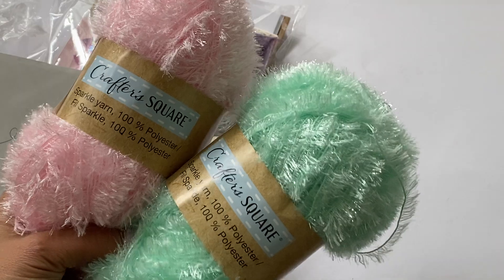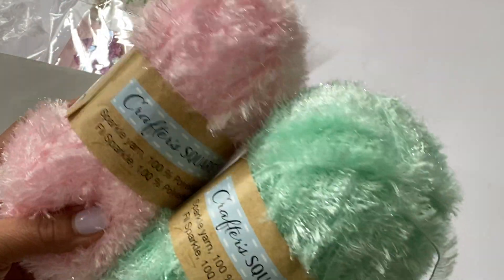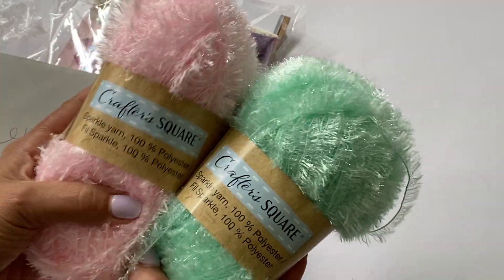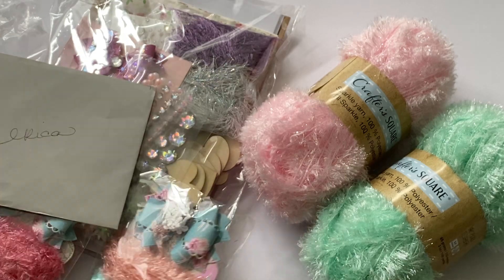This is the trim I won from her giveaway and it is gorgeous. This is that Crafter Square sparkly yarn and I can't wait to use it on some projects. Yay, I'm so glad I have some now! She sent these two and this is what the prize was.